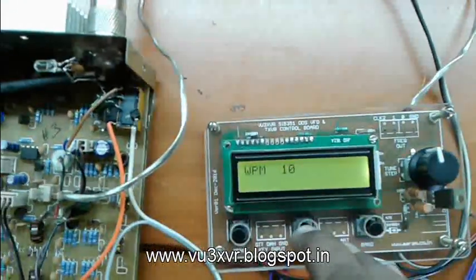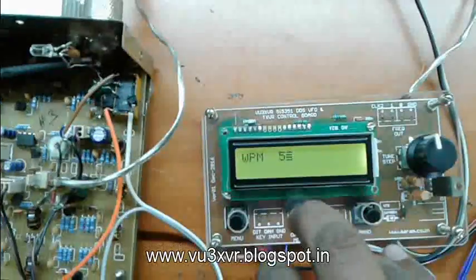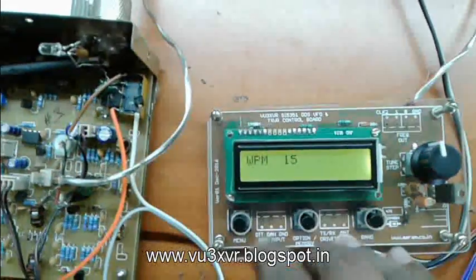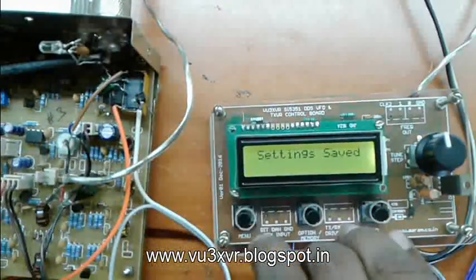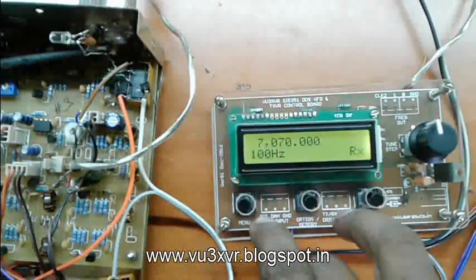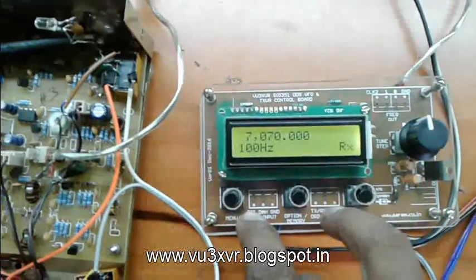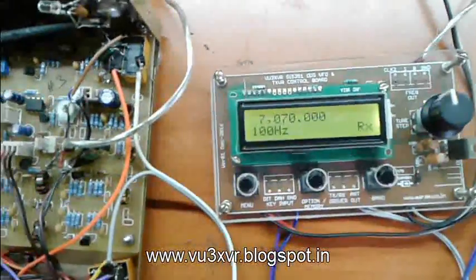For paddle we can adjust the WPM. Now I set it for 15 WPM. Now the settings are saved. To take effect the new settings, we have to switch power off and power on again.